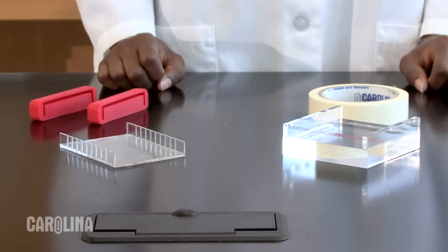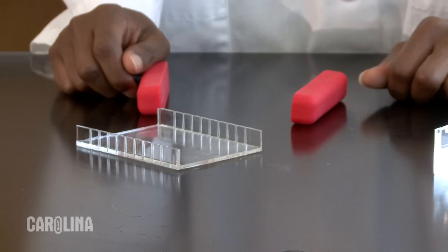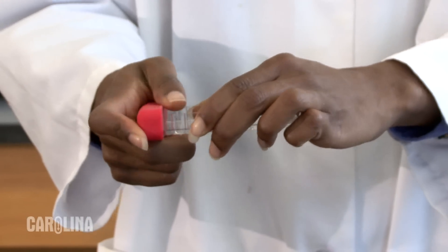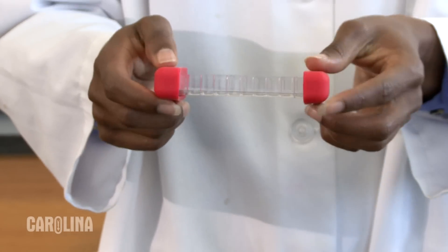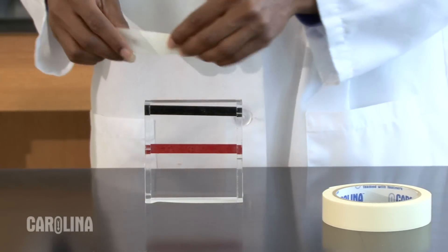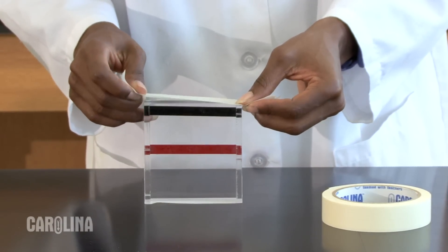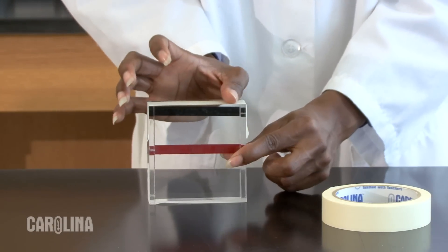Avoid pouring the agarose gel while the solution is still very hot — this will extend the life of your gel trays. The ends of the gel tray are open and must be sealed before the gel can be poured. Some gel trays come with gates or dams for doing this. The dams that come with this gel tray fit tightly over the end of the tray. Some trays are sealed with masking tape. When sealing with masking tape, make sure you use good quality tape that is not many years old, otherwise it will not seal well. Run your thumb along the edge of the gel tray to make sure the tape is stuck well.